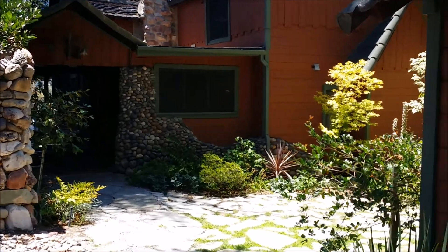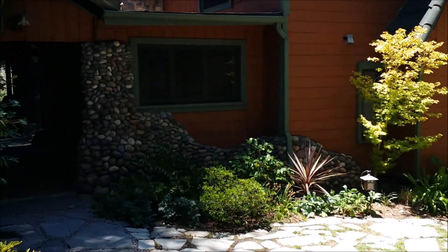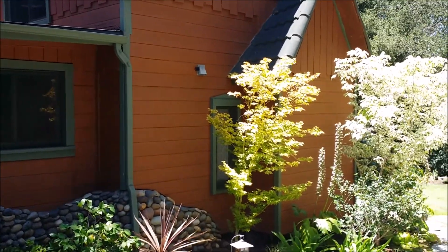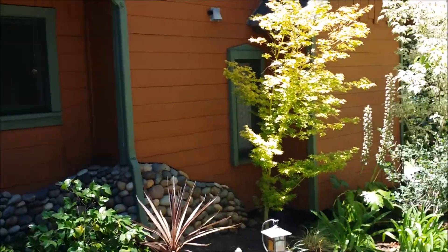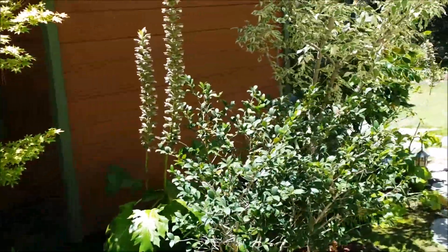This is Greg Noyes of Pacific West Home Inspections. I'm doing a house on Tuesday, July 1st in Malibu Lakes, Agoura Hills area, and I'm going to go over how to shut off the different utilities on the right exterior of the house.